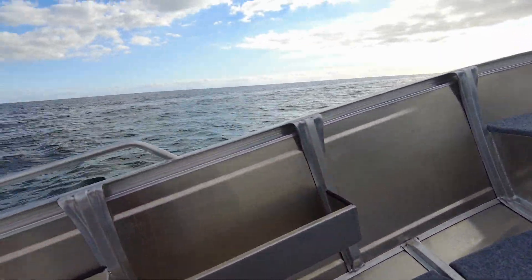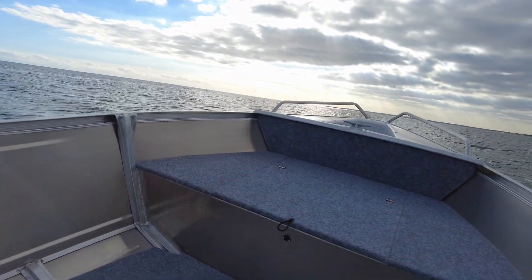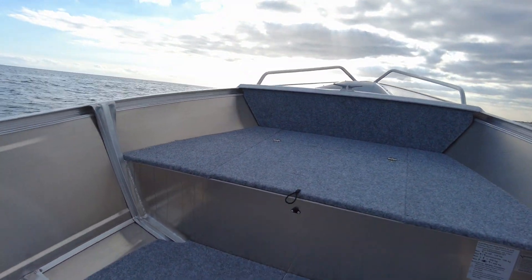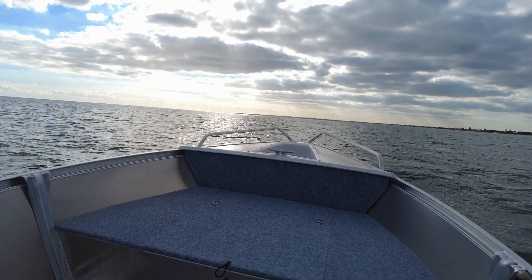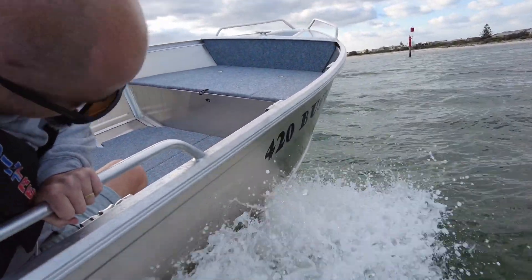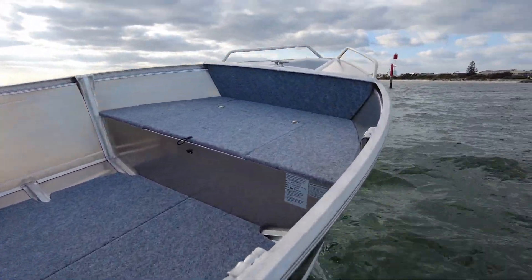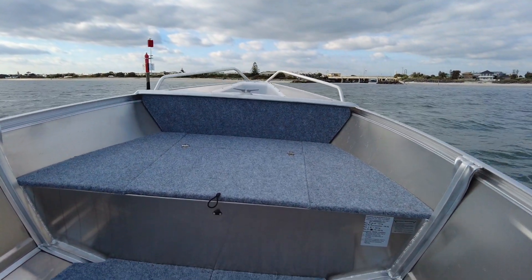All in all, the previous model was fantastic. Typical Quintrex — they've just made what they had that was great and made it a bit better. I hope that helps and I hope you've enjoyed the video. If you've got any questions, please contact Streaker Marine — we'd love to help you out with your next boat purchase. Thank you.